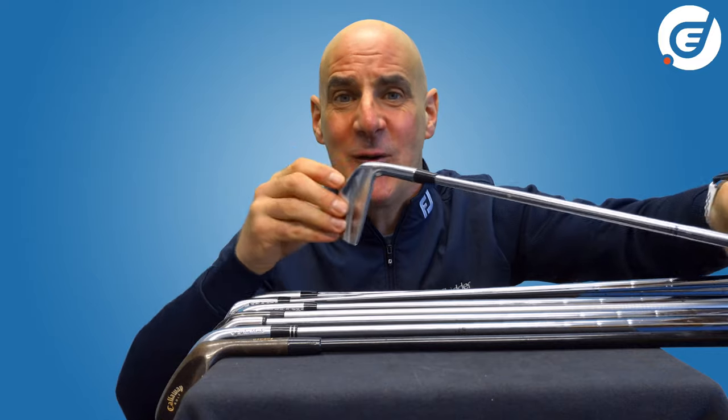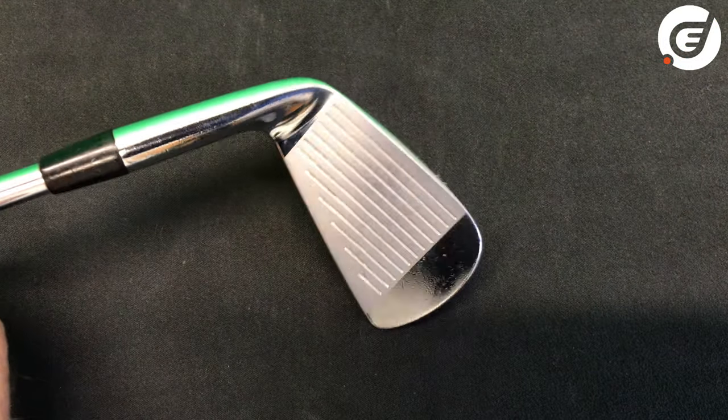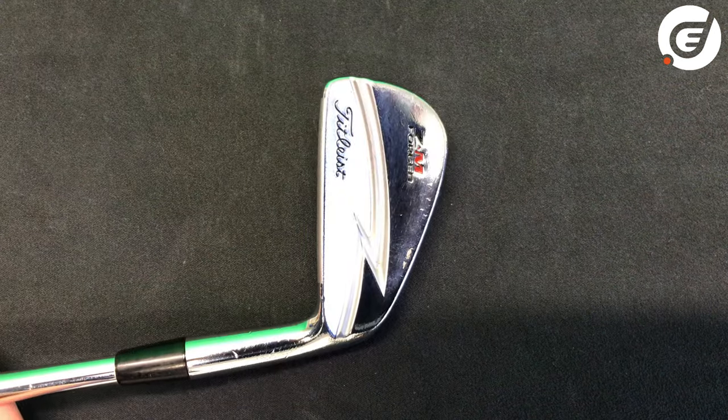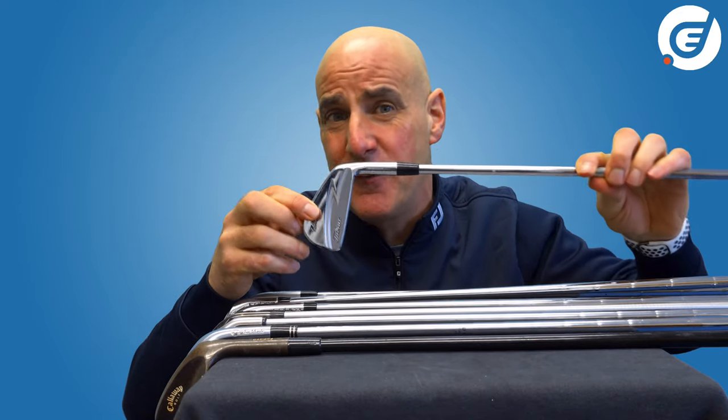Forging, as you've probably seen on television with knives or swords, consists of folding or hammering a heated piece of metal into the desired shape. Small contoured bladed irons often favoured by better and tour players are in general forged irons.